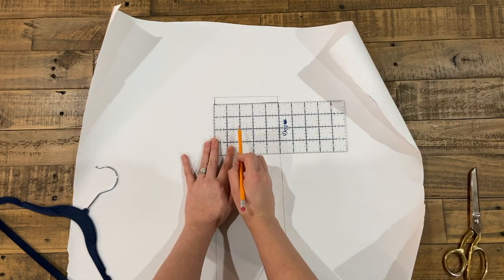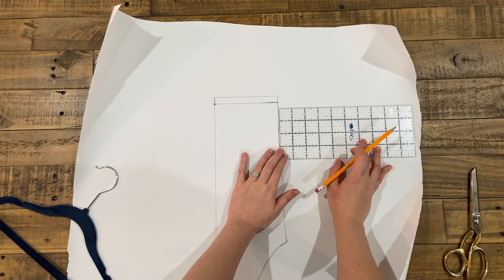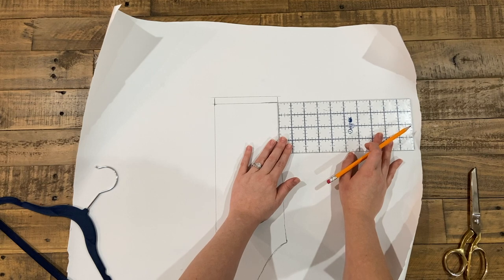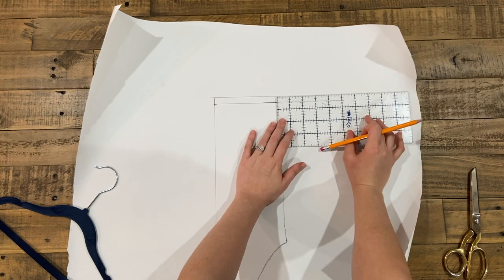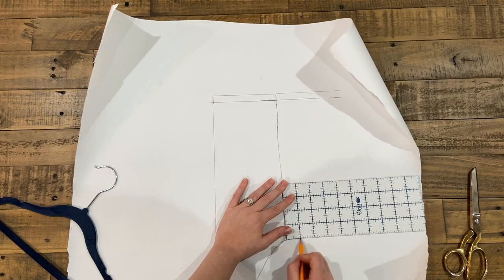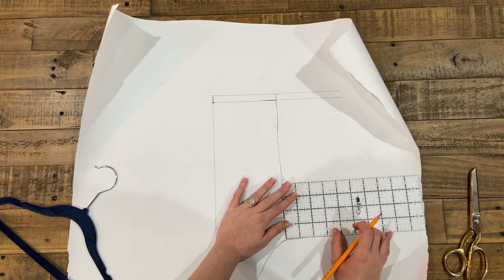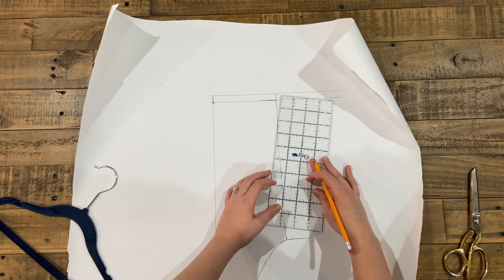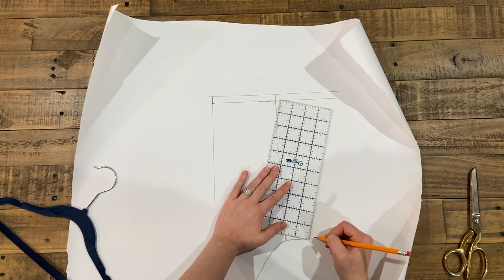I'm measuring what my romper ended up measuring and I'm going to double it to make my romper have the bubble look I'm going for, so I'm going to extend my romper by the same measurement I just got, which was five inches, also adding the seam allowance. I'm going to end up adding the five inches to the bottom too, but if you don't want the full bubble look at the bottom you're just going to extend it about two inches, and then draw a diagonal line from the bottom matching up to the top.